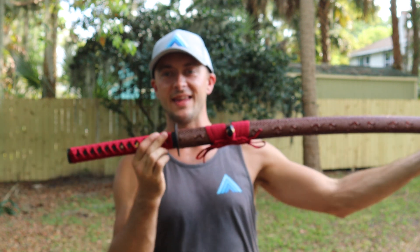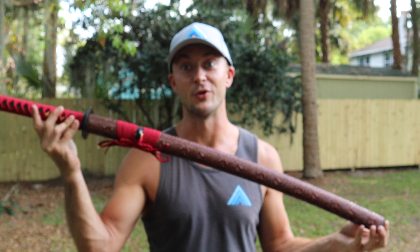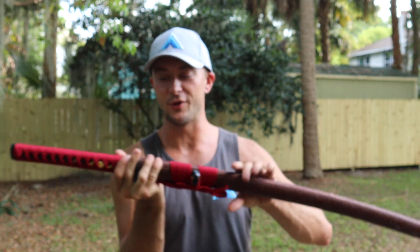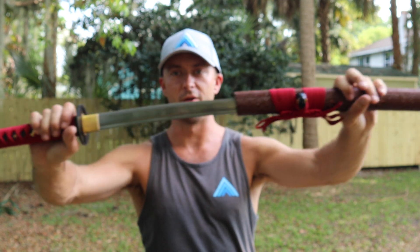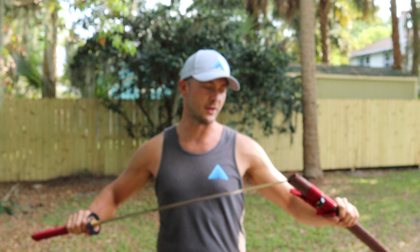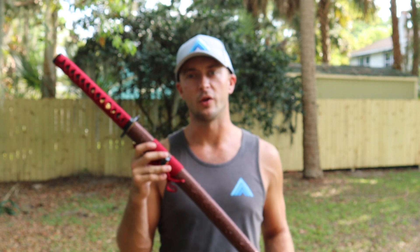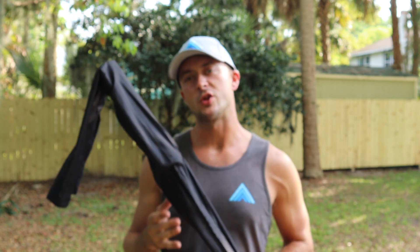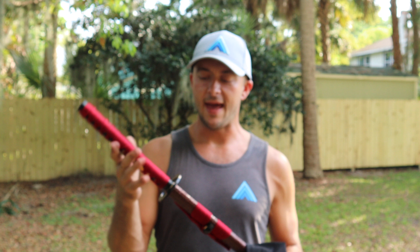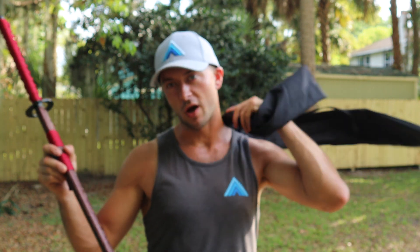This one has more of a scaly appearance on the scabbard to kind of mimic a crimson serpent, as the name tells you. The draw is really smooth — there's very little retention at all, so drawing this out is not going to be a problem. This would be a good one to start with if you're doing cut testing or if you just want to add it to your collection. It comes with a standard black sword bag to keep scratches off the scabbard, and it also comes with a display stand.